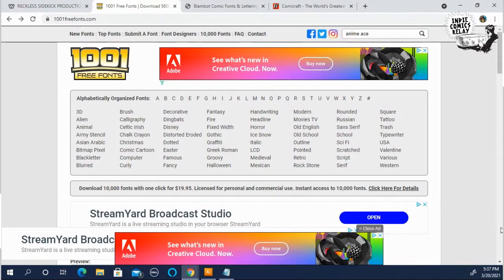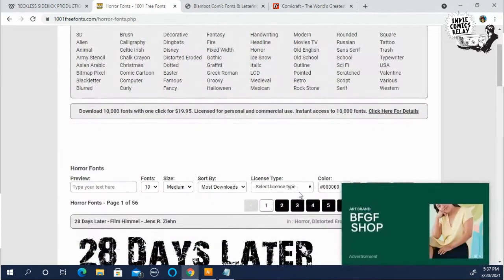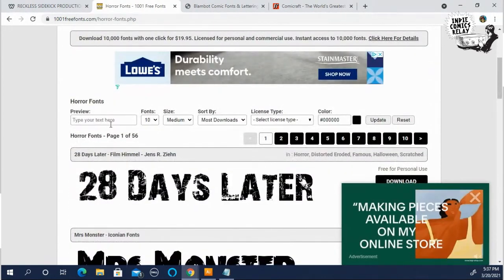If you're doing a horror comic and you want to see what fonts they have, you click on the horror link and they have like 10-plus pages of options.